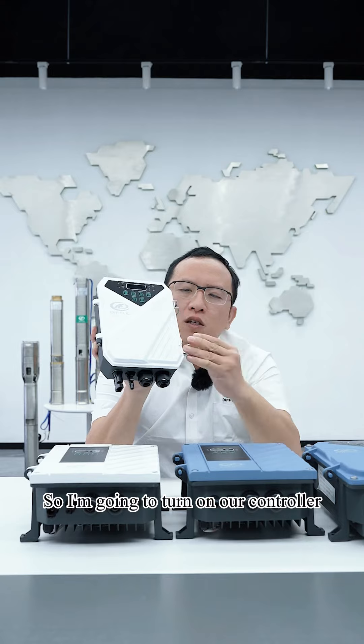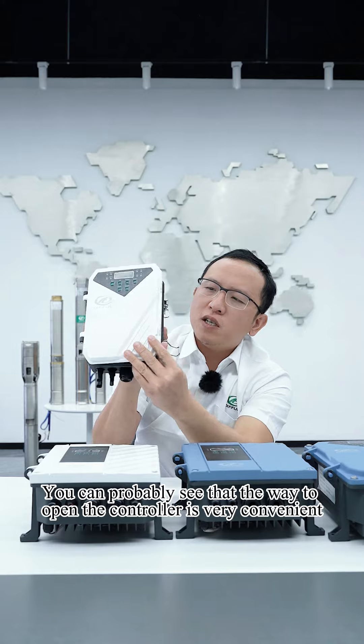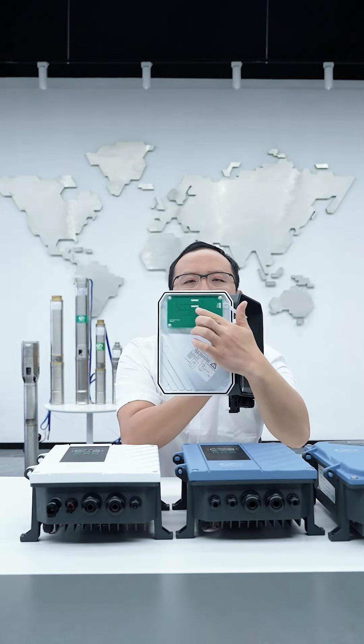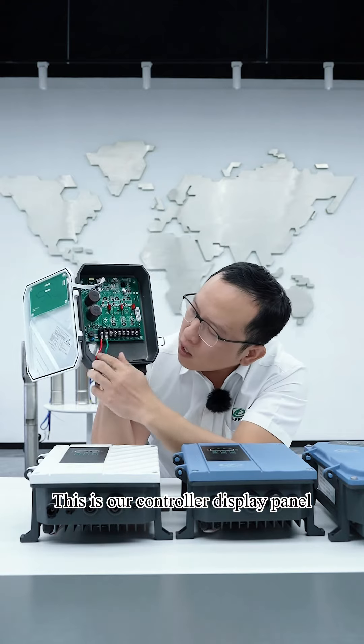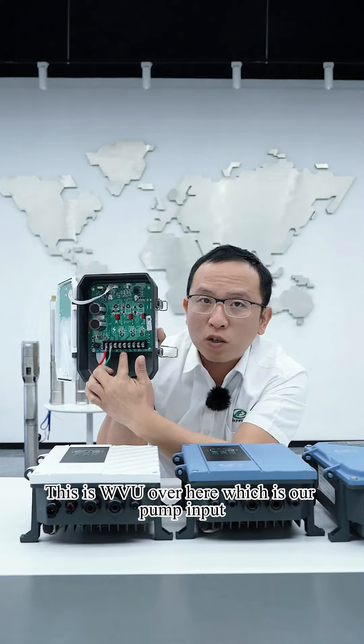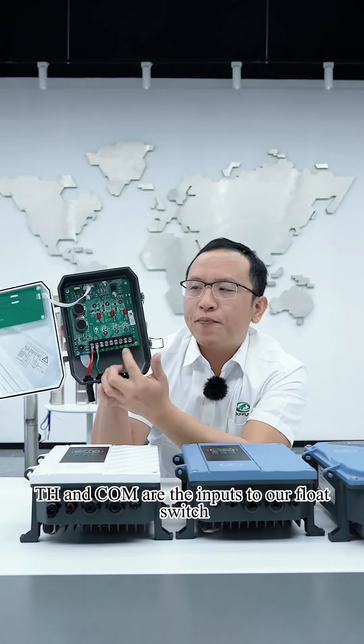I'm going to turn on our controller. You can see that the way to open the controller is very convenient. This is our controller board, and this is our controller display panel. This is the solar input. WVU over here is our pump input, and TH and COM are the inputs to our float switch.